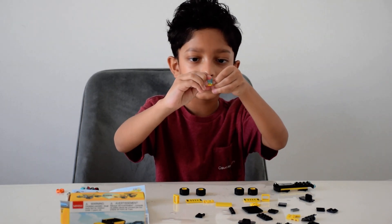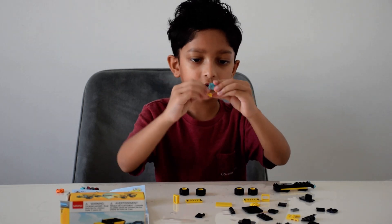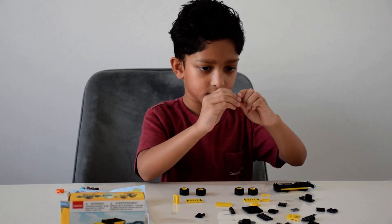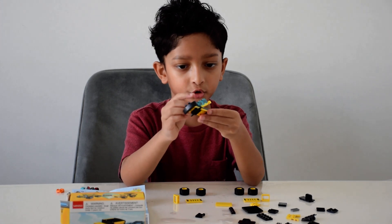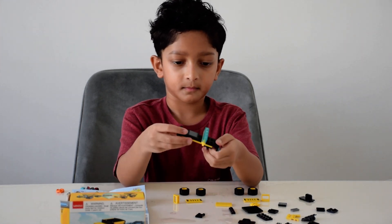So one goes on this side, then the other one goes on this side. Then I take this piece and stick it on top of the two, like that.